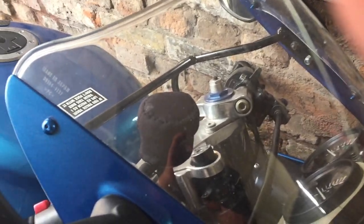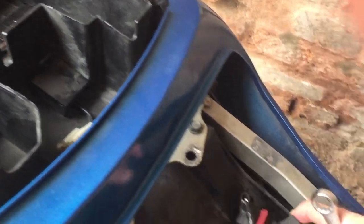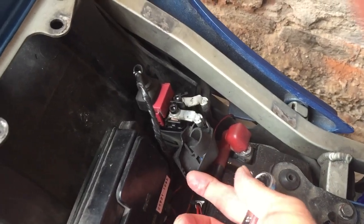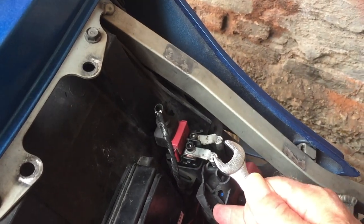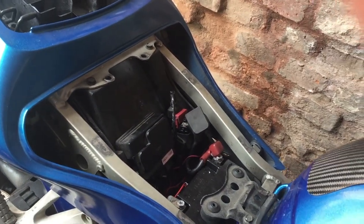Because you can actually get round this. I'm not going to demonstrate it now because I don't want to short everything out. But if you get a spanner and short out those two leads, as long as your ignition is switched on, the bike will in fact start.